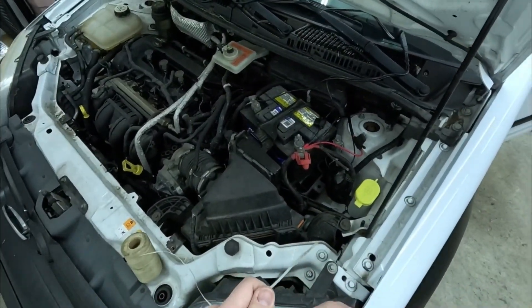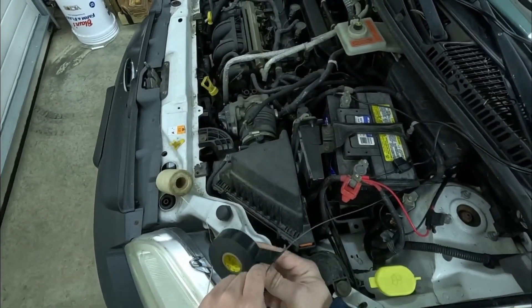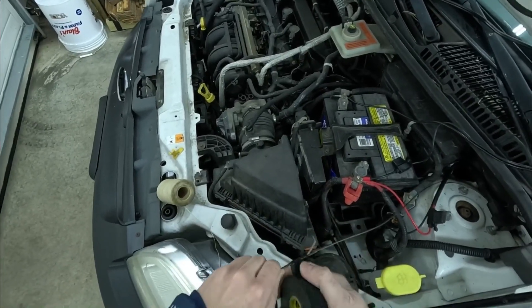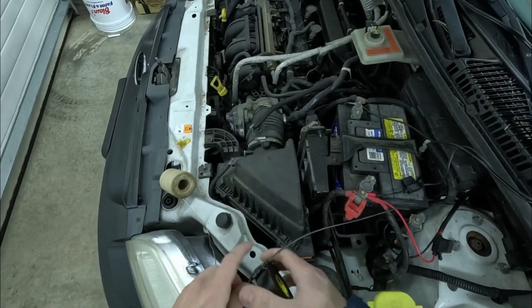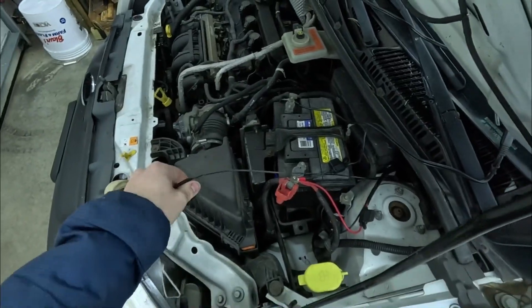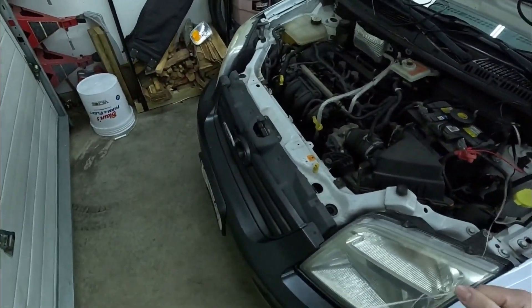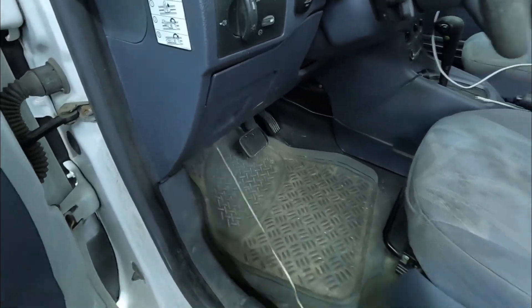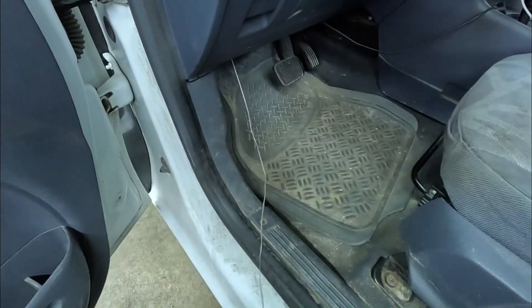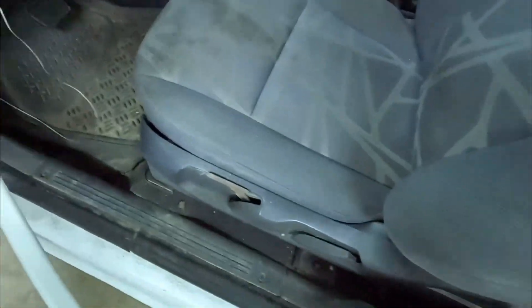We're going to take some electrical tape and tie the string to the tape — don't need very much tape since it's only a string. Wrap the string back through so it makes like a hook, and that should be plenty. The hole I'm actually using is a factory Ford Transit Connect hole — and boom, there's my string.